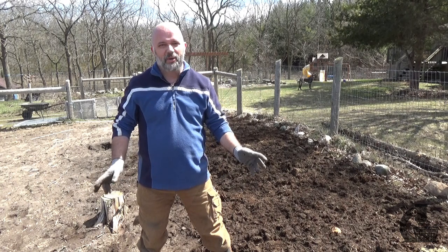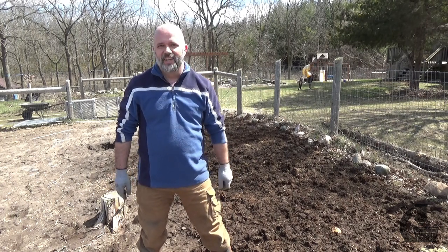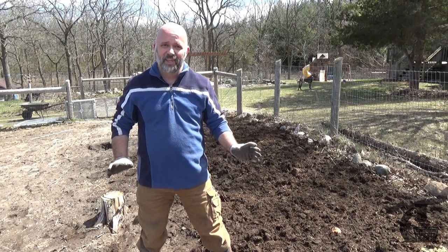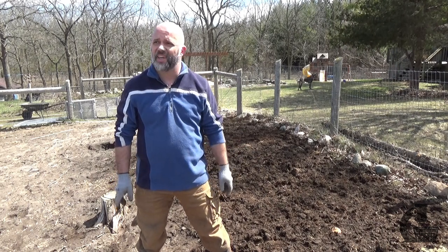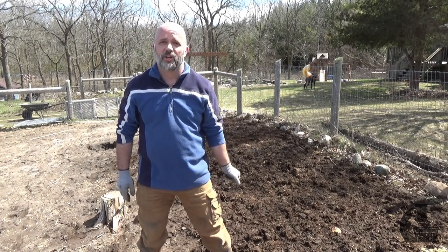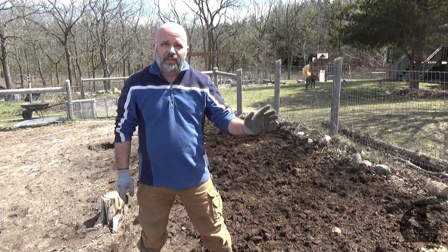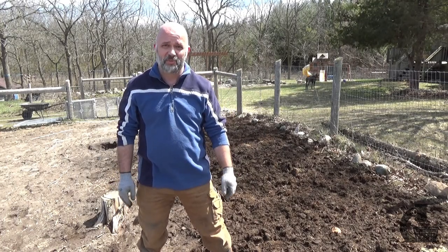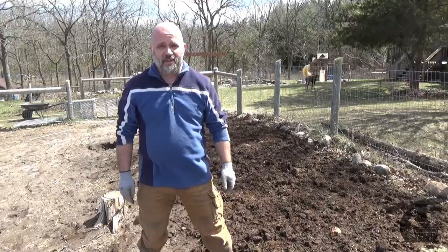I don't have my lapel mic, but hopefully you can hear this — that's done. The compost was maybe not quite as decomposed as I had hoped, and it was pretty heavy and wet. So I'm going to leave this for the rest of today. It's windy, we've got some sun, and it should be dry enough tomorrow to break it out one more time and then plant. So that's it for the first video. Hopefully you'll join me tomorrow or the day after when I'm going to put up the next one. Until then, I'm Brian. See you later.